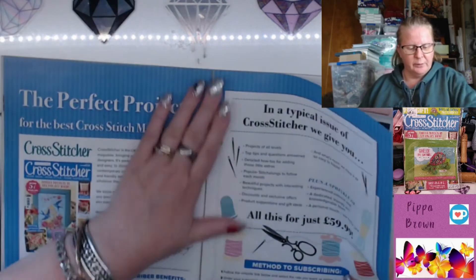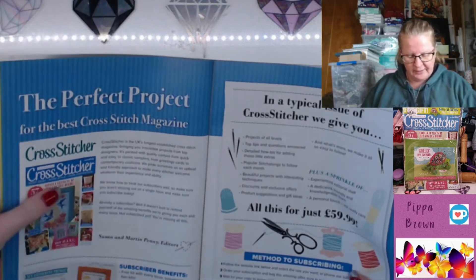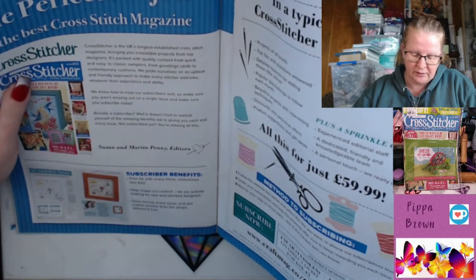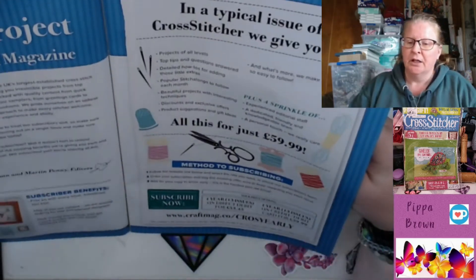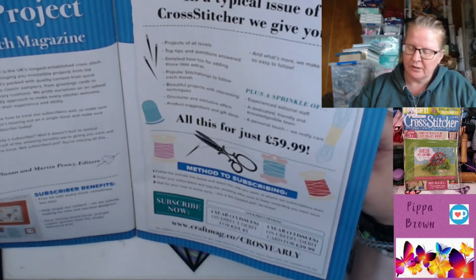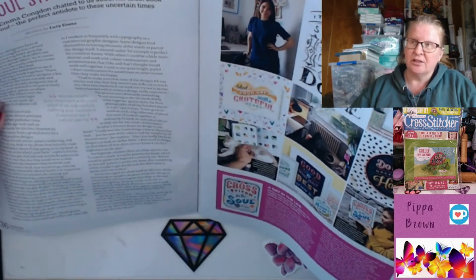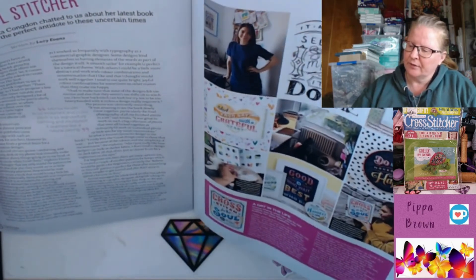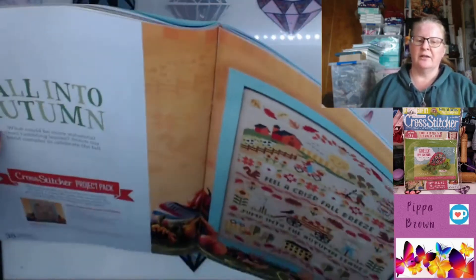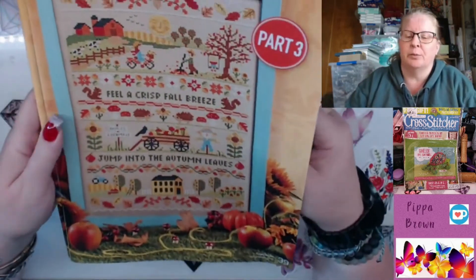This is apparently the best Cross Stitcher magazine yet. Susan and Martin Penny are the editors. Subscriber benefits include a free kit, shaping the content, and saving money with every issue. A one-year subscription is 60 pounds — around 120 Australian dollars. Unfortunately, the one I did like was discontinued by Immediate Media, which I'm quite devastated about because I would have actually put my name down for that magazine.